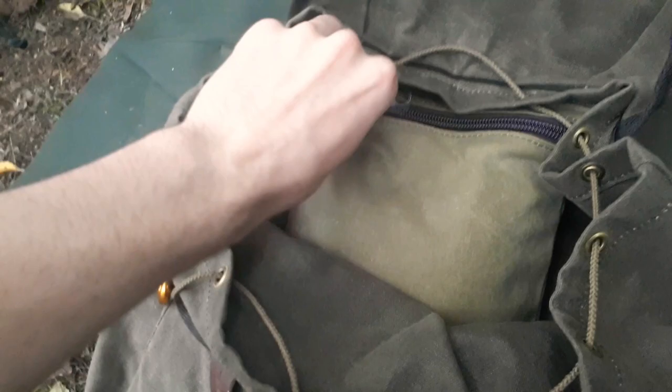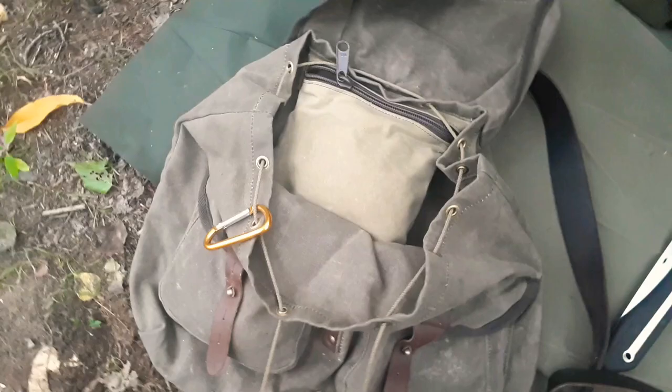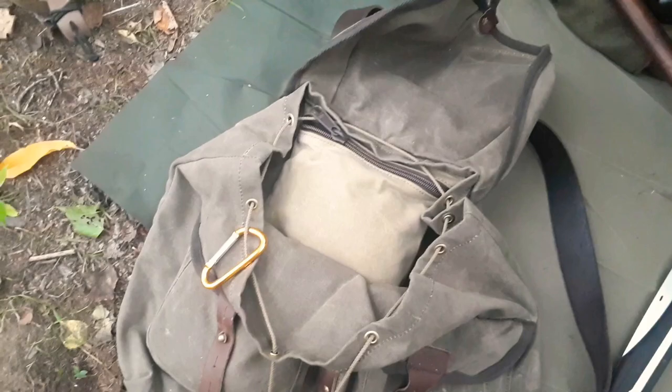The small pocket up top is zipper-closed. It's pretty small — about the same size as the front ones, maybe even a little bigger. Normally when I'm working, I keep my Garmin GPS with the inReach system in there. If there's a problem with my plane and the ELT, I can trigger the inReach and get rescue on me quickly. I also put my pens, my flight calculator, and my GPS in there.